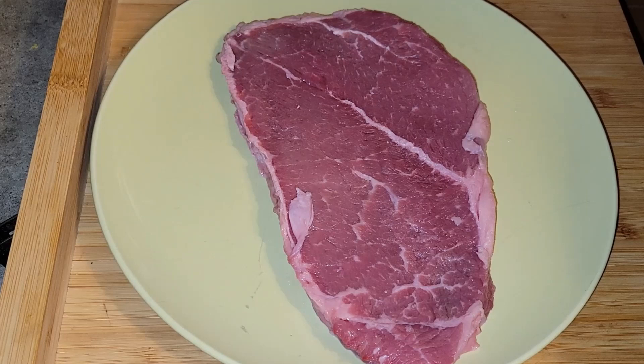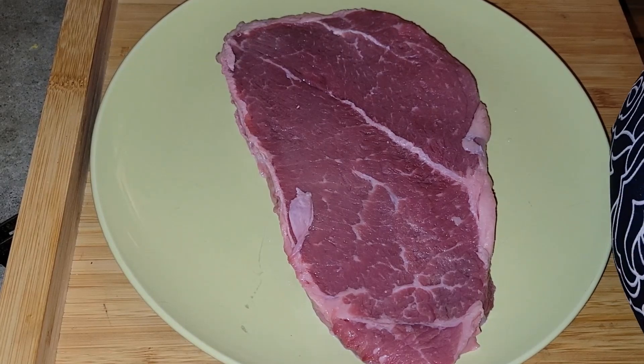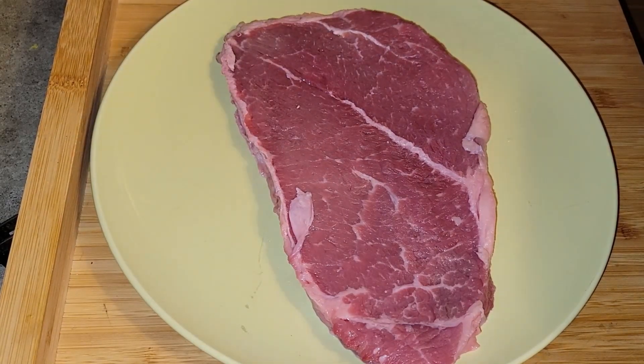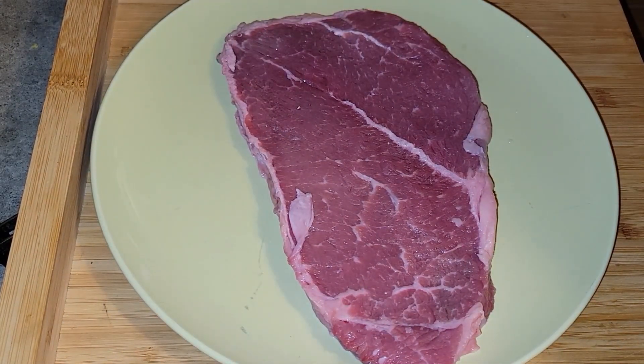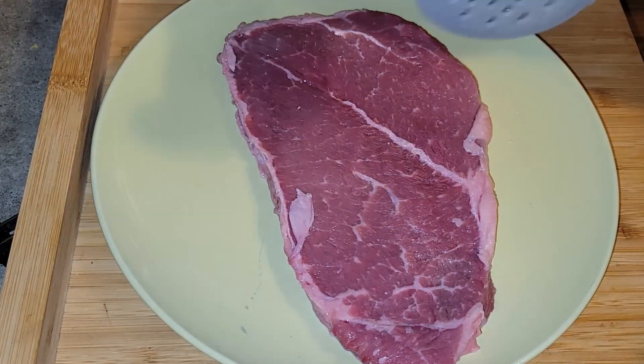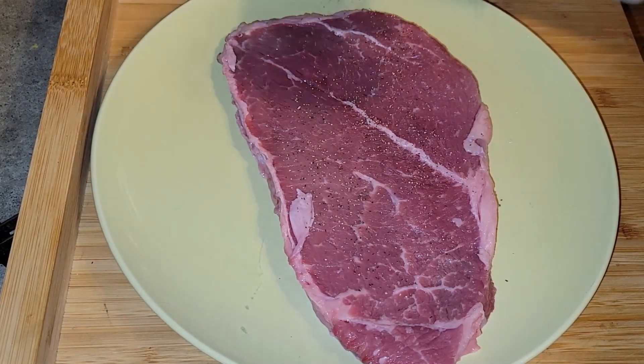I'm taking a chance on this because I like my steak medium rare to medium. I looked at a couple of videos and let's just jump in and see what's going to happen. Right now I'm going to season the steak with some pepper.